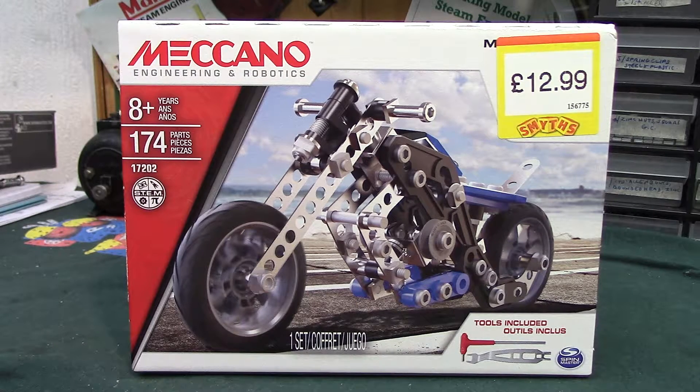Evening everybody, this is about as new as it gets of the Meccano sets available on the high street and in some cases on the web. This is so new it's only been on the bench about three hours. It's available in some but not all Smith's toy shops — as you can see, $12.99. It's the Meccano Engineering and Robotics Motorcycles 5-model set and it's quite a smart looking set.